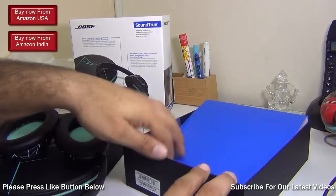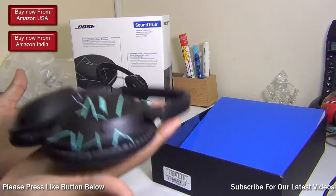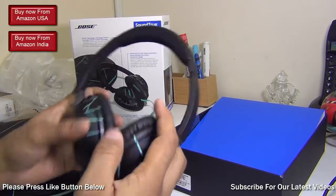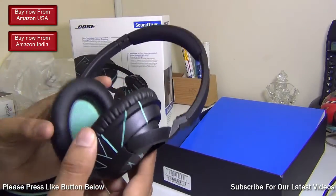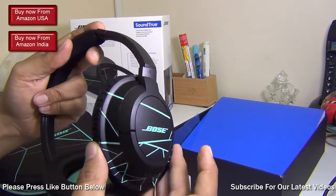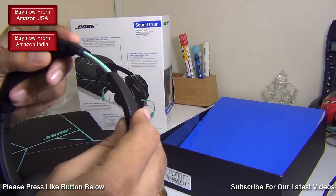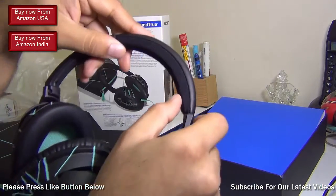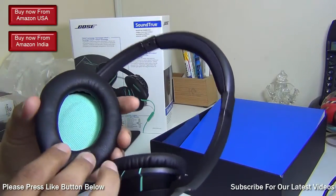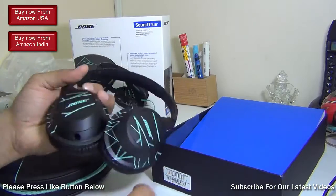So these are the headphones — pretty light, very lightweight, very flexible, and they look very comfy. The cups are fairly large and flexible; you can rotate them on multiple axes to a good angle. There's a band which is expandable on top, with nice cushioning, and the ear cushions are finished in a comfy, premium leather.